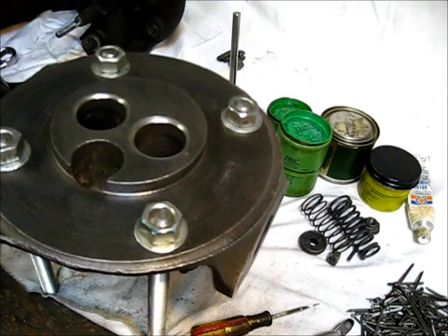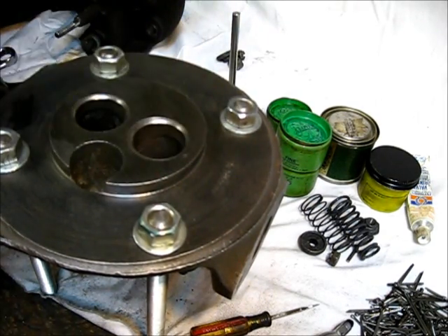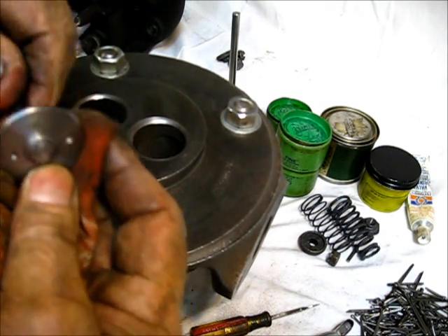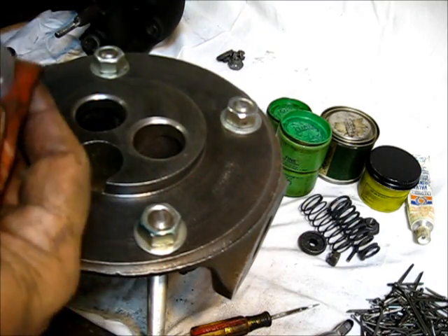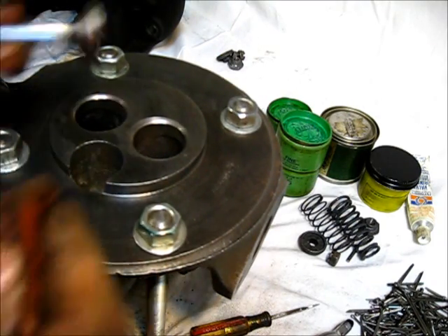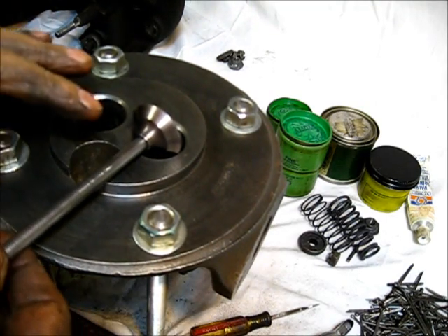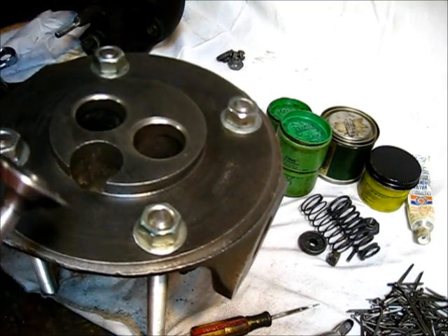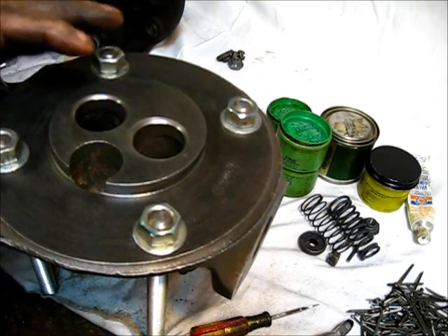Let's clean that off and put a little compound in there to seat these valves. These should be really clean. If you have noticed, we have not used any oil — no oil whatsoever has been used in this operation yet. We've cleaned the seats with a little thinner, very clean, to seat these valves.